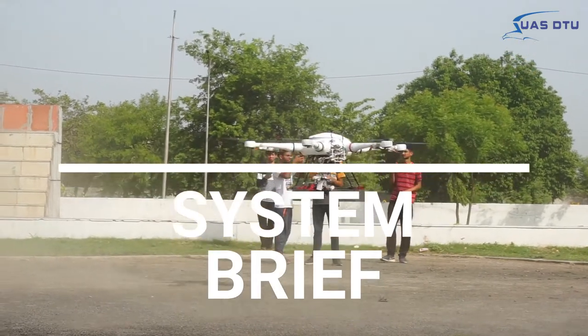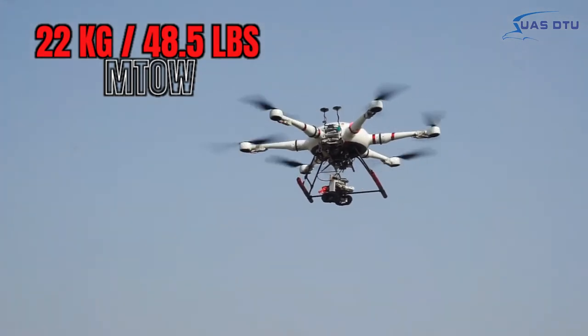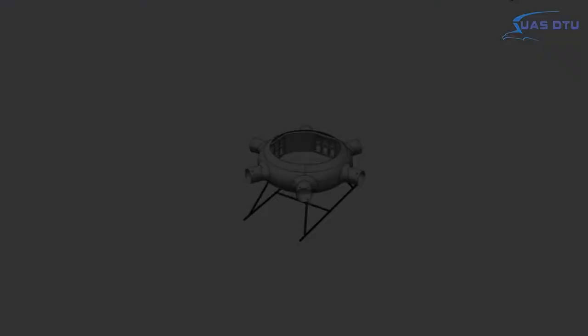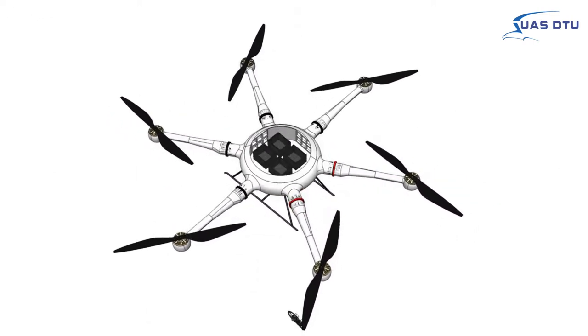Aquila, made of carbon fibre, has a maximum take-off weight of 22kg or 48.5 pounds and boasts a top speed of 14m per second or 28 knots. It has 6 highly durable carbon fibre arms and has a total wingspan of 1.6m or 5.34 feet.